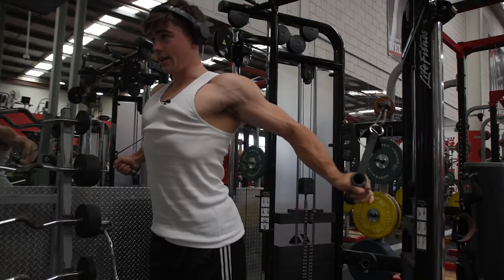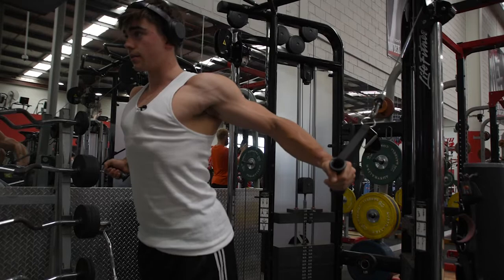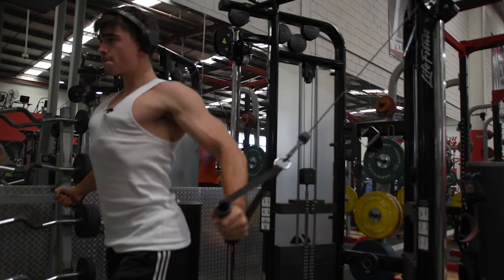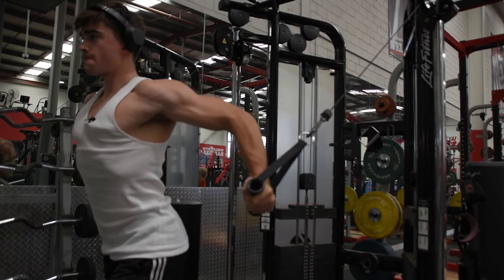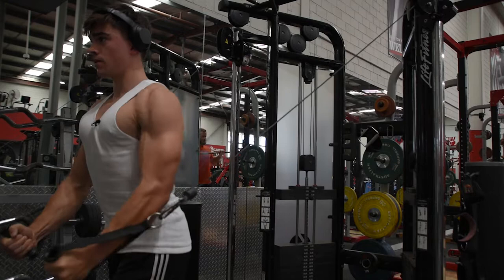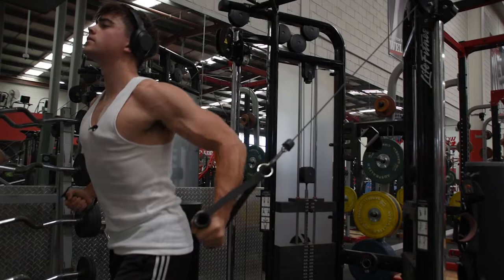Moving on — if you don't have cable chest flies in your chest workout, I don't know what's going on, honestly. Cable chest flies are the best thing in my opinion for chest growth. The reason is I get the best muscle connection when doing cable flies — as I get to the top I can really squeeze and hold that contraction. You don't have to use particularly heavy weights either, and I love doing these to failure — one of the best things you can do.